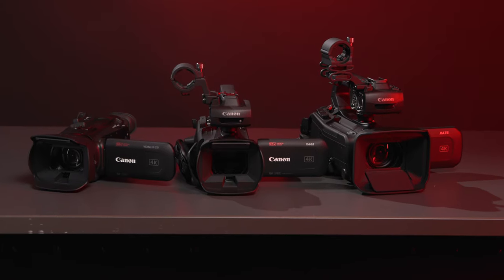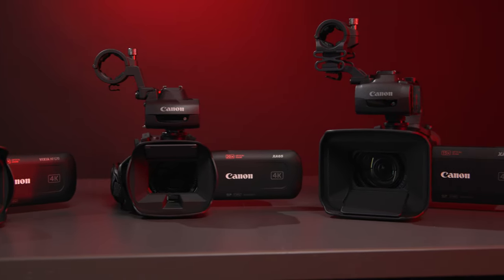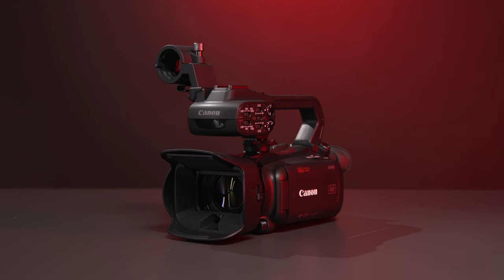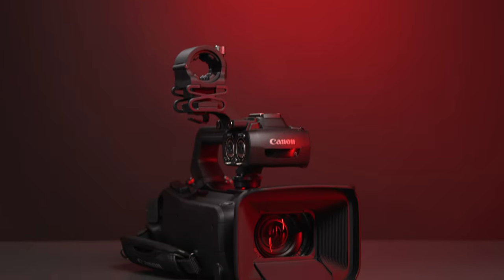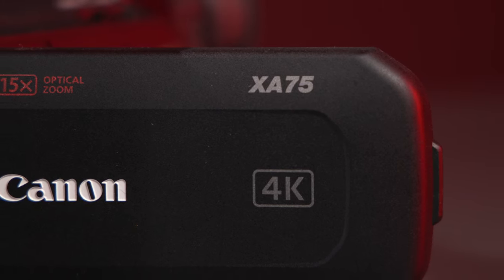While all five new camcorders overlap in many ways, each one offers its own unique benefits depending on your specific usage case. Need something low-profile for quick run-and-gun work? Check out the HFG70. Do you need high-quality audio linked to your video? Look at the XA60, or possibly the XA70 if your top priority is high-quality video that you plan to tweak in post. And if you plan to do any broadcast work, the XA65 and XA75 are the obvious choices. And that's it for Canon's new camcorders — I'm Nick with B&H. Stay creative.